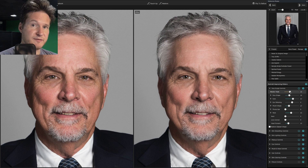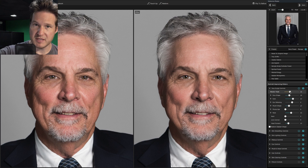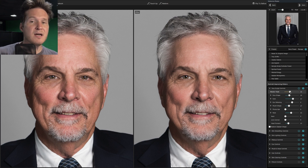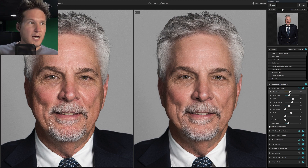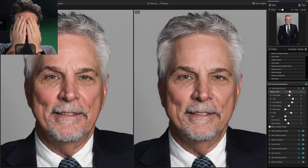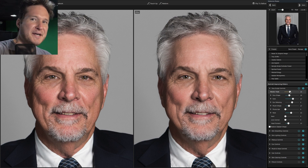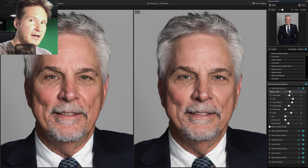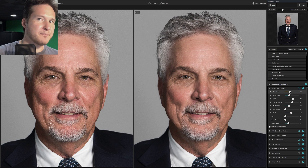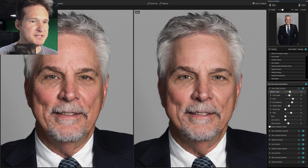Depending on what focal length you use, lens distortion can be an issue. Barrel distortion — when you're zoomed in tight at 70mm or higher — can make the face look wider. With a wide angle lens, it kind of smushes the face. We're all photographers here, we're a little detail oriented. So when it comes to shine and facial contouring, we'll address that now.